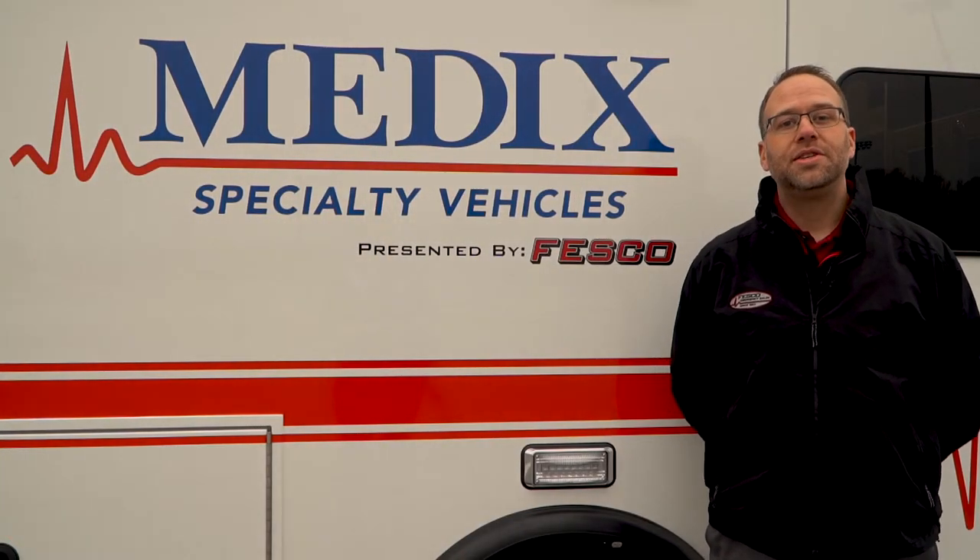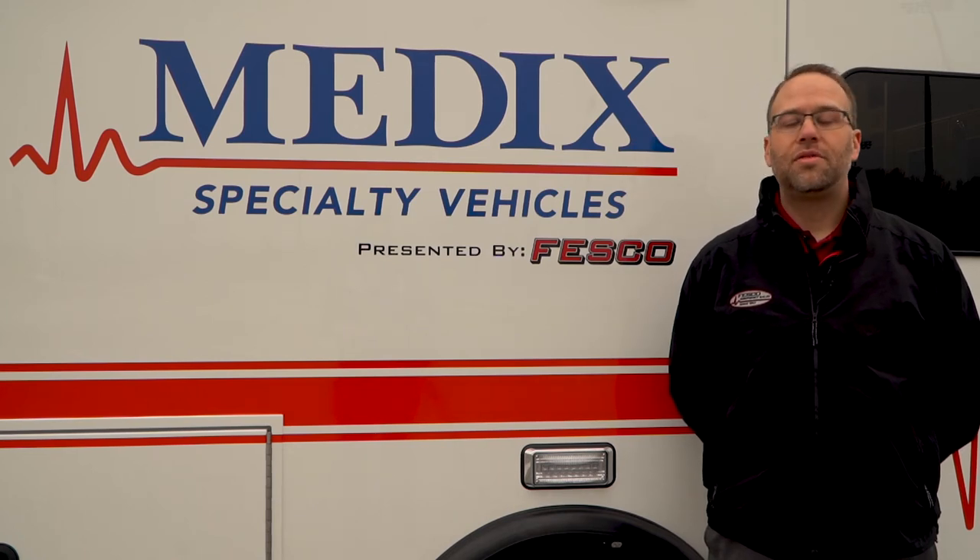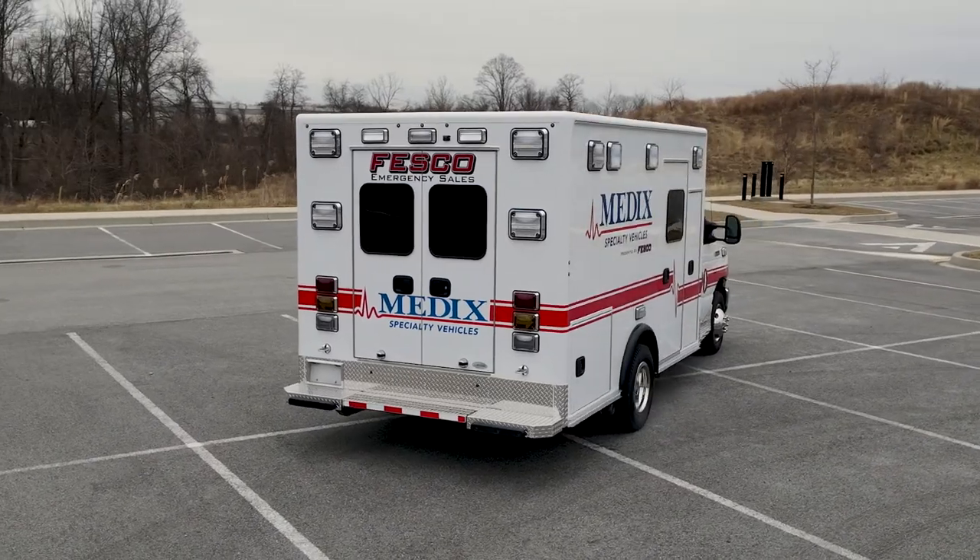So there we have it. Thank you for watching this Apparatus Spotlight. Please be sure to check out our website for more information on our models, stock units, and upcoming announcements. Thank you.